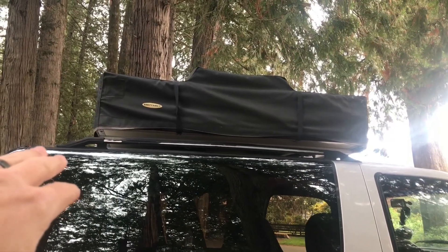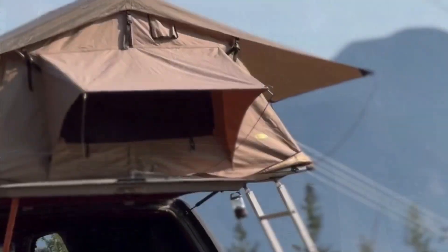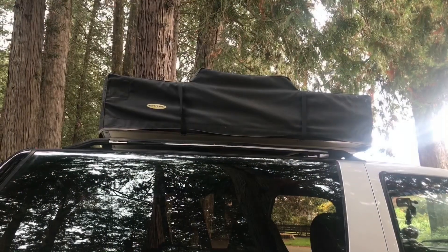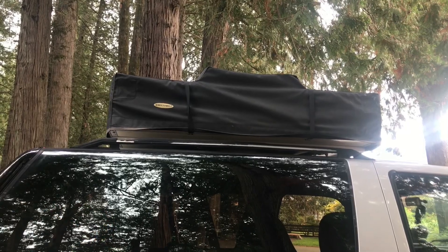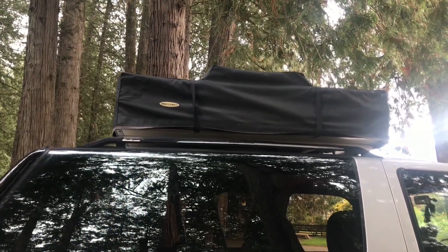We'll begin with his rooftop tent. This is the Smittybilt 2-3 person rooftop tent. It is the same tent that we have on our truck, and it definitely worked really well for him.